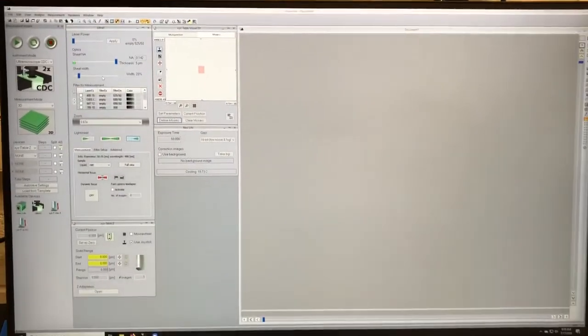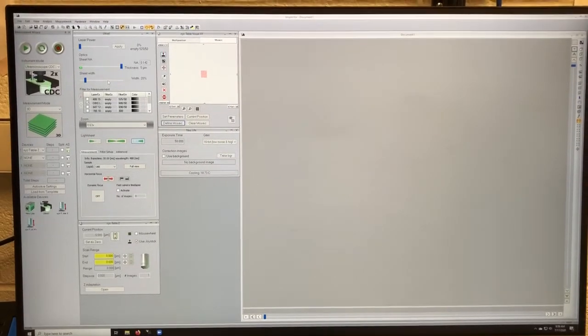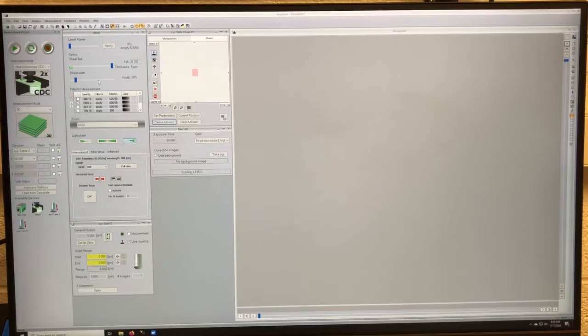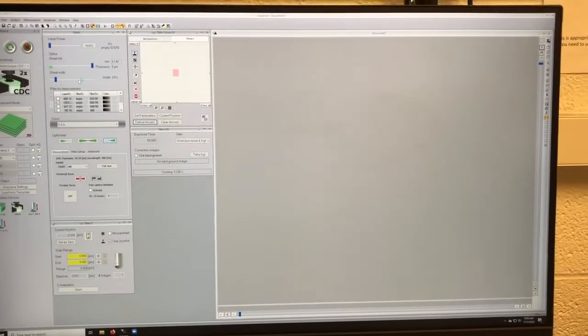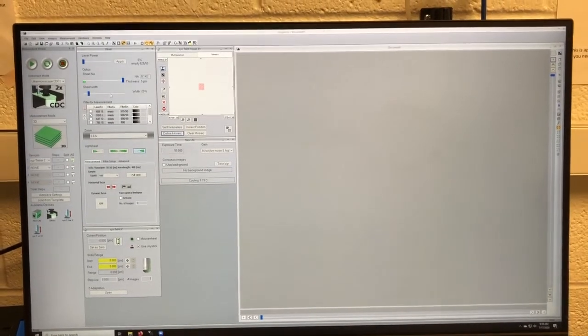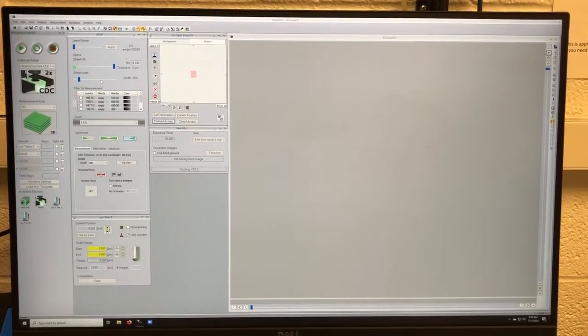Once that's done, we have the software, which I'll go into in more detail as we move forward. But the first step before we can use the software is mounting the sample — so that's the next thing I'm going to describe.